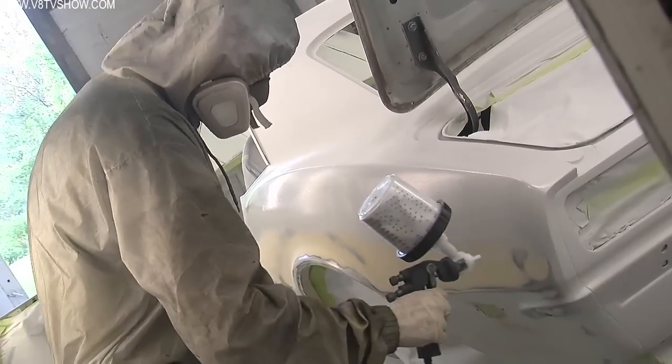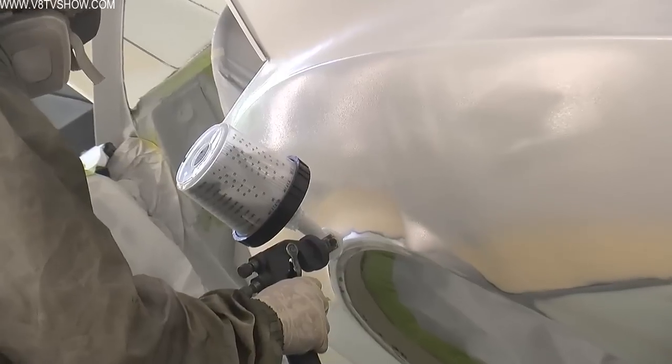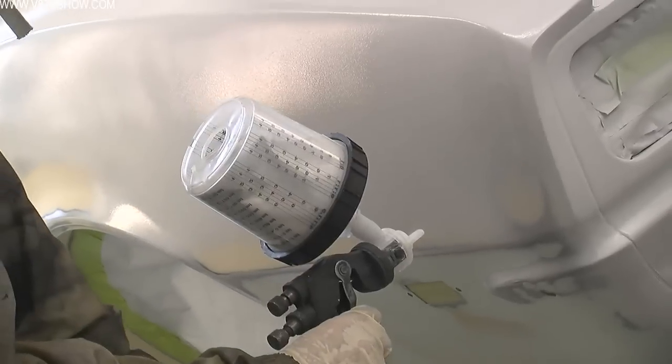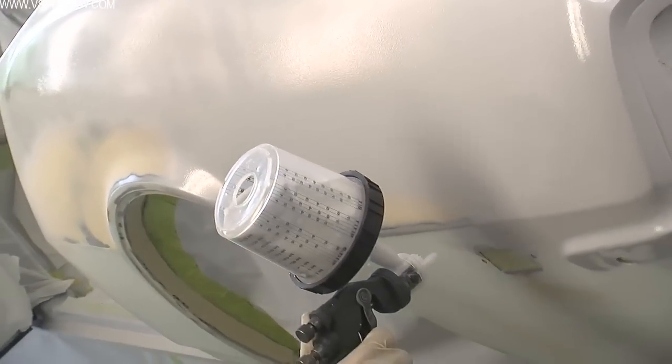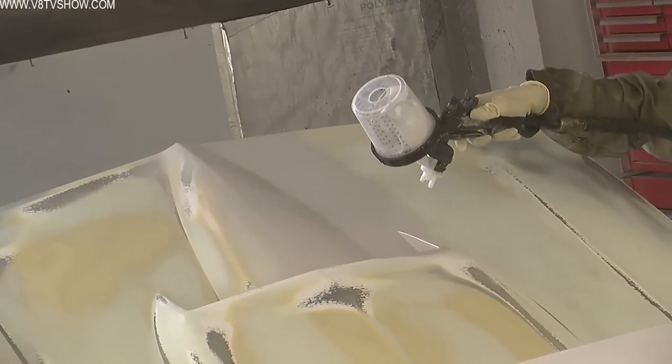Here's where people start talking about shrinkage — they talk about primer shrinking or filler shrinking. What ends up happening is the primer, if you put a super heavy coat on, will suck right through that body filler because body filler is porous and it's like a big sponge. If you put a heavy coat of primer on, the surface dries but everything underneath stays wet for a long period of time. So they recommend you dust your primer on in light coats so that each one can flash off and start to dry and catalyze, so that you don't trap a whole bunch of solvent in the primer.